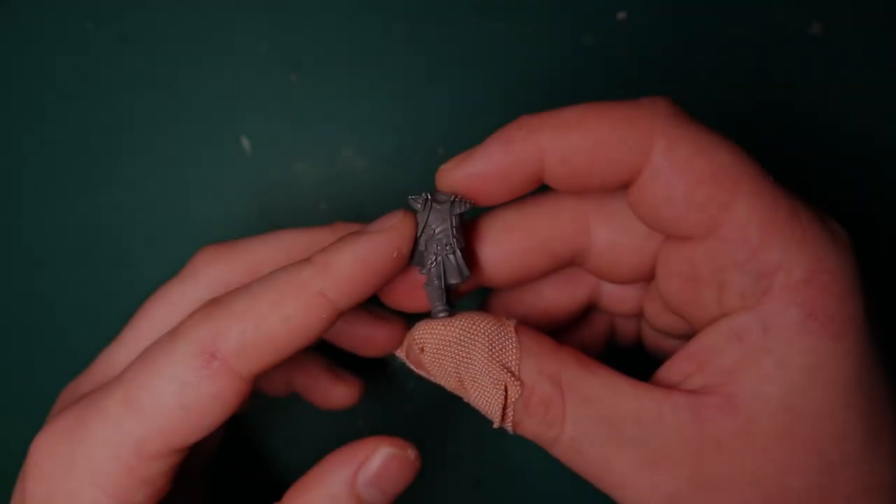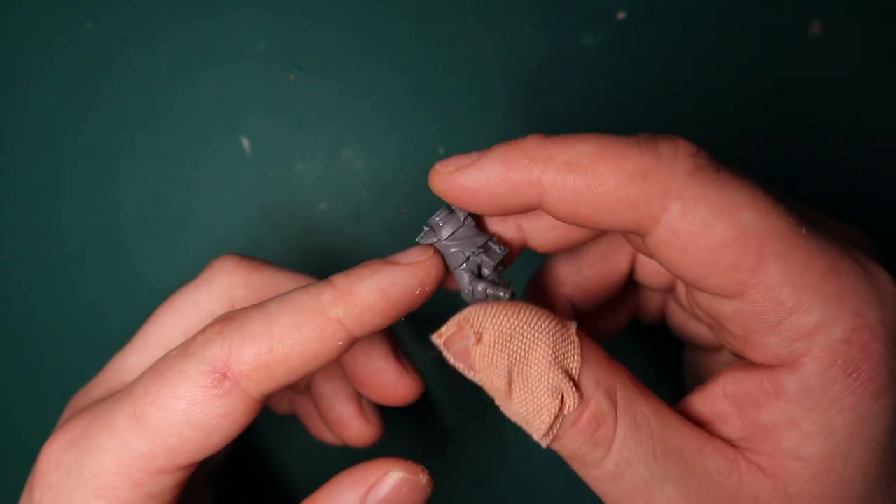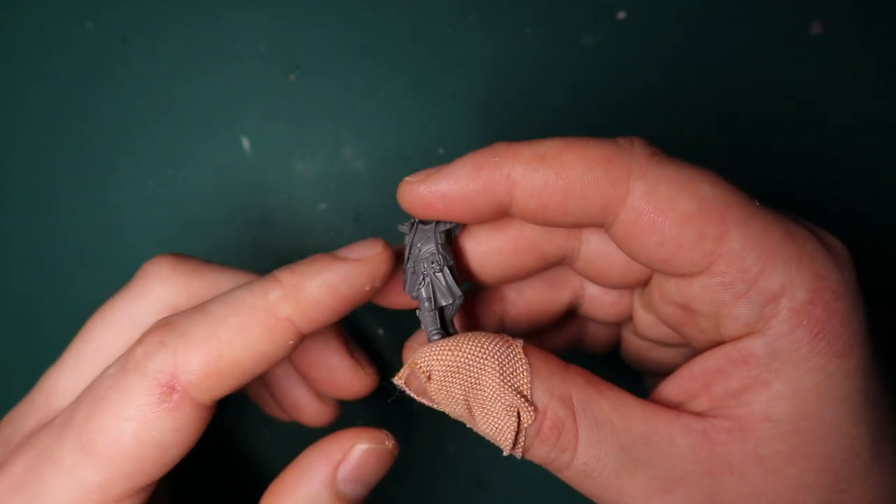Hey guys, Jam here, and in today's video I'm going to be kit bashing a kind of heavy weapons demolition expert Orlok dude from Necromunda.